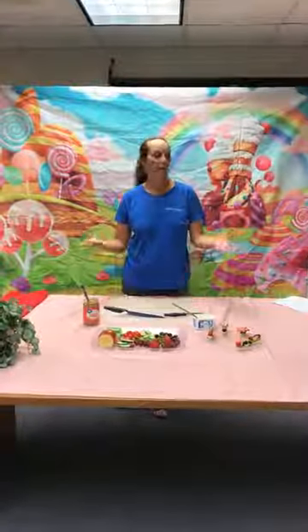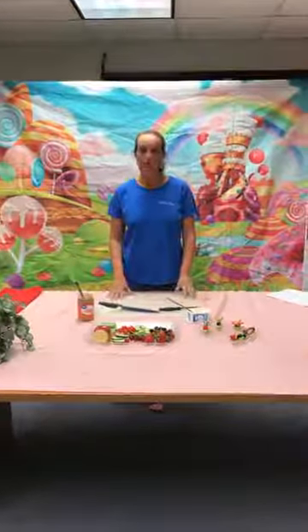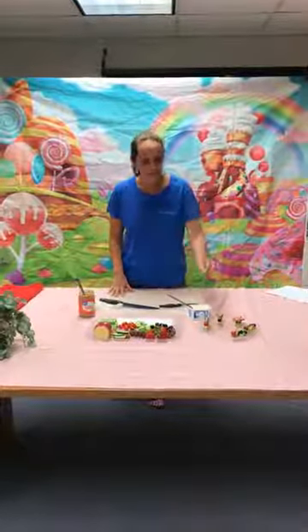Hi, I'm Cassie. Welcome to Shawano County's Hungry Librarians. For the month of August, we decided to do edible eats, and today we are going to do some insects and butterflies.